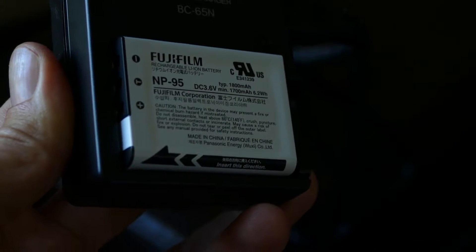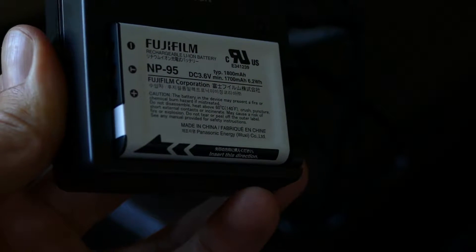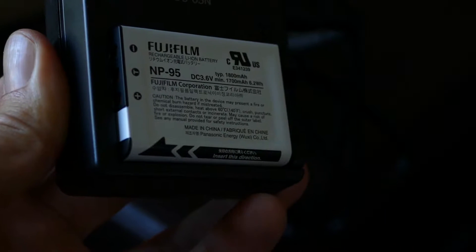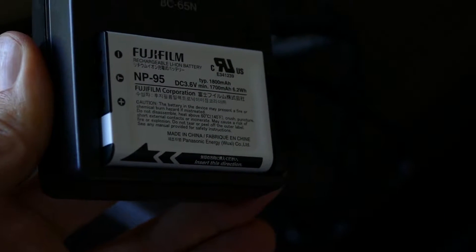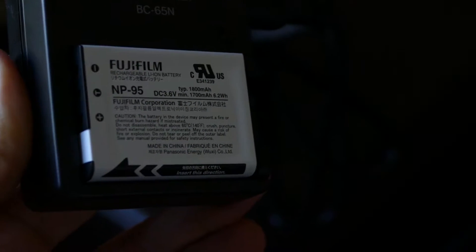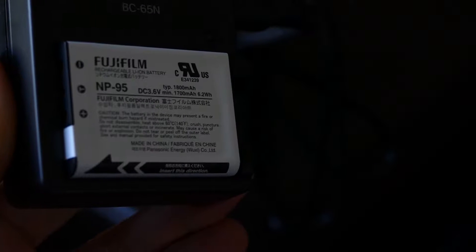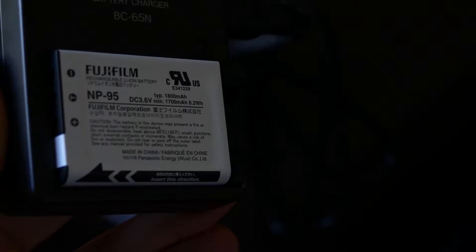I noticed the X100T, which is the camera this goes into, doesn't have a great battery life. So I wanted to do some more investigation on what consumes the battery the most on this camera, but also firstly just check out what the capacity of this battery actually is, and if it matches what's on the label.